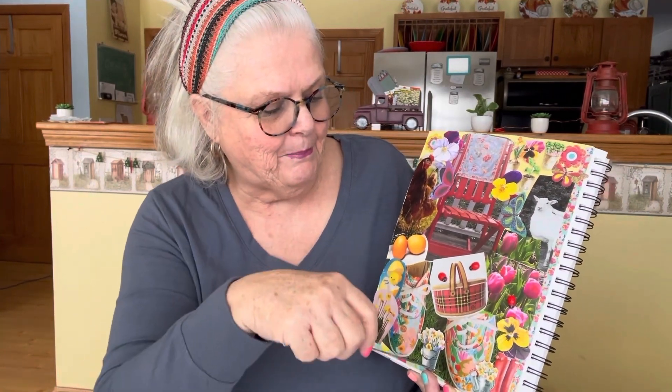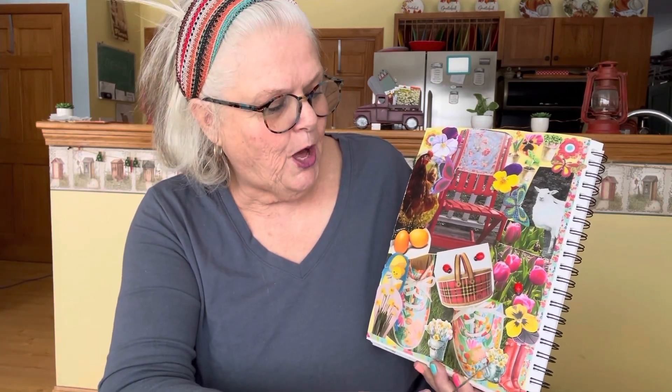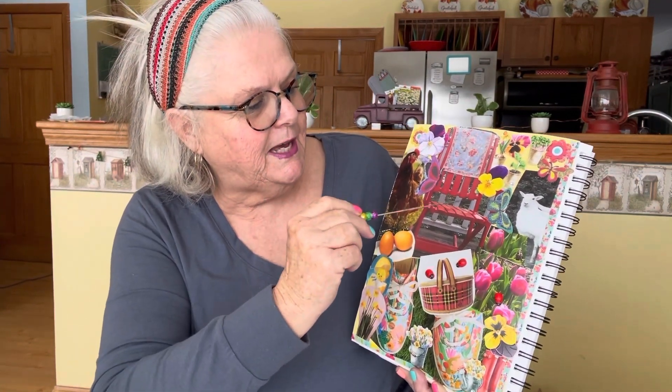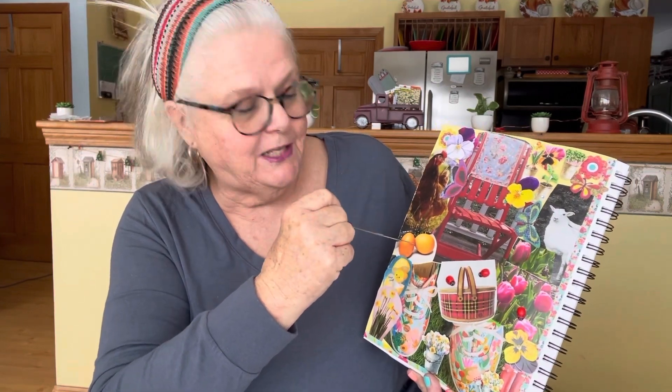The paper underneath I got from Hobby Lobby. A lot of my stuff I got out of Pioneer Woman — I keep her magazines. These little pop-ups here came from the Dollar Tree. This is a cutout from Pioneer Woman, and the chicken and the eggs, because eggs start multiplying.